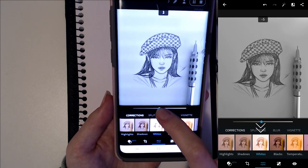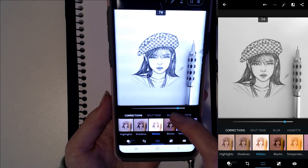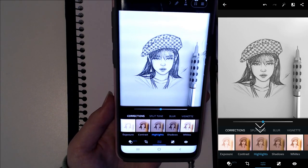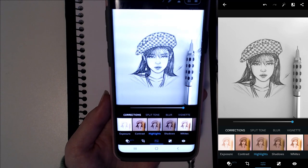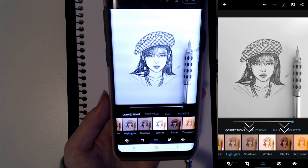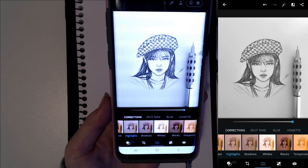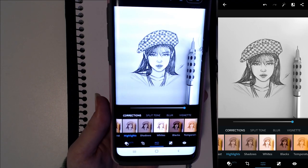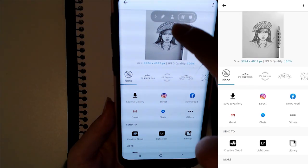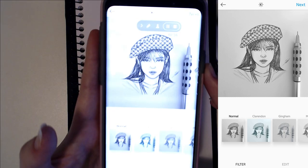Then I'll scroll back to the left and go to the whites tab, turning it up to about 70 to 74. Then I'll go to highlights and turn it all the way up. You can also adjust the blacks and shadows — if you want darker lines turn them down, and if you want lighter lines you can turn that up, but I quite like it how it is so I'll leave it.